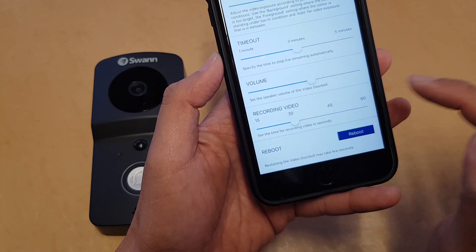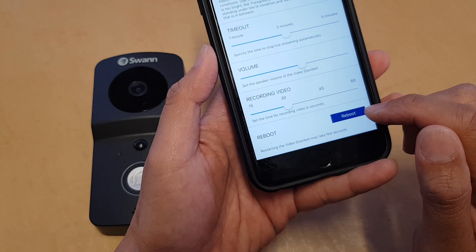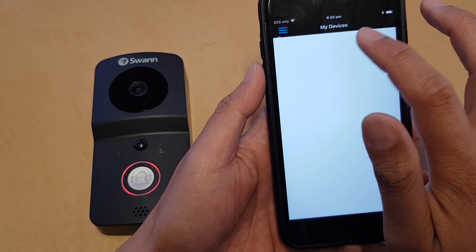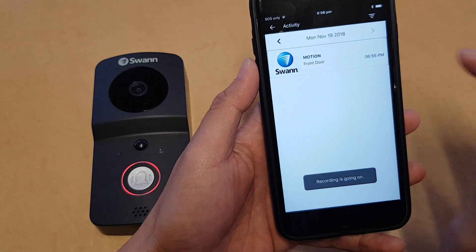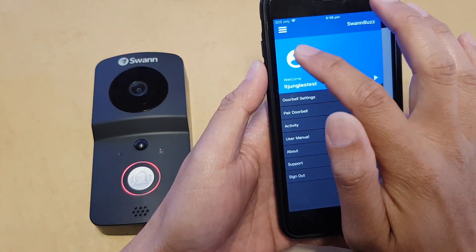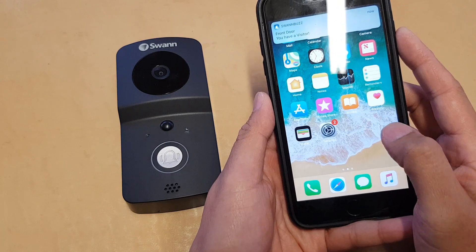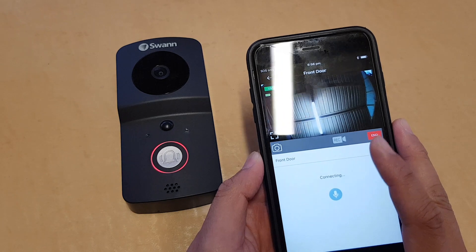You can also set the timeout, change the volume, and adjust the recording video time. By default it is set to 30 seconds, but you can increase it to 45 or 60 seconds. The last option is to reboot the device. Tapping back returns you to the device view. In the activity section, when someone presses the doorbell, you'll see a notification and can tap on it to view the camera.